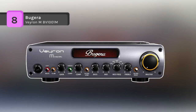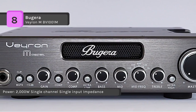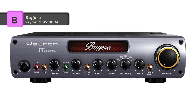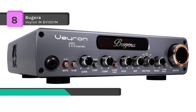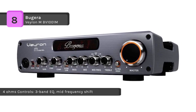The Bugera Veyron M BV1001M comes with an ultra-high power, ultra-lightweight 2000-watt bass amplifier driven by superior MOSFET technology. It uses revolutionary Class D amplifier technology for incredible strength and sonic performance. The classic compressor increases sustain and smooths out volume peaks when playing dynamic slaps. It has a selectable mid-frequency switch providing five traditional sound variations to suit your playing style, and an active cooling system with variable fan speed, DC and thermal overload protection.